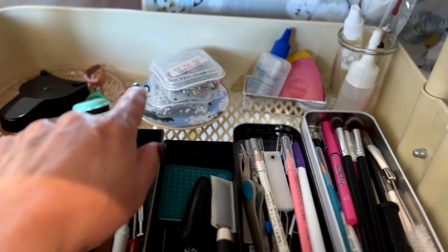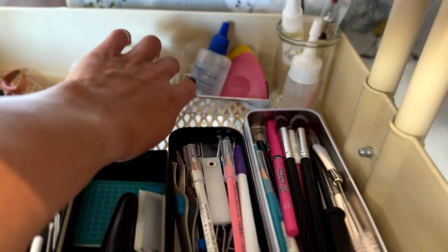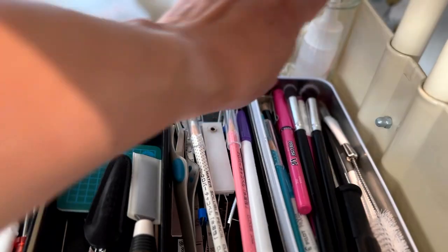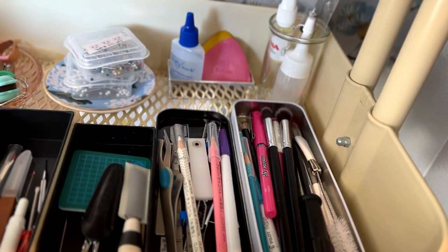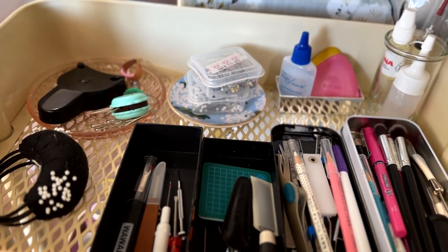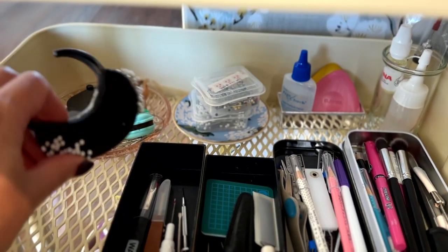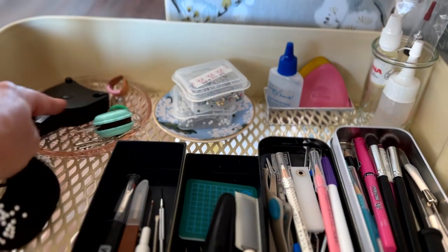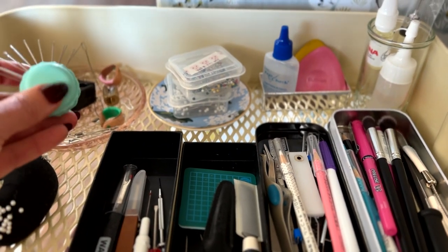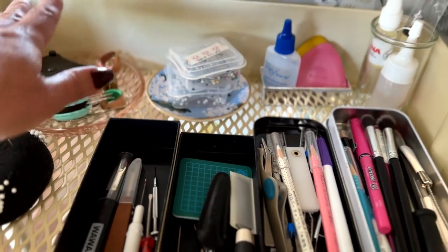Back here I have some pins, fray check, some chalk, some tailor's chalk, and then machine oil — which I try to remember to use after each project, just a tiny bit. This is a little wearable pin cushion that I purchased on Etsy. Tape measure, this little magnetic guy that has hand sewing needles on it, and a pencil sharpener.